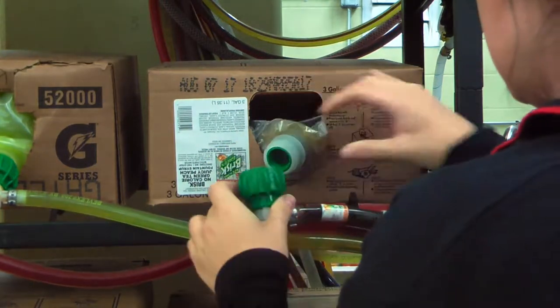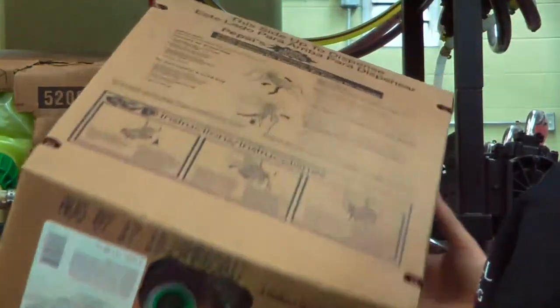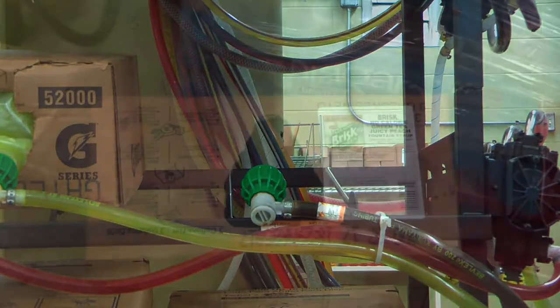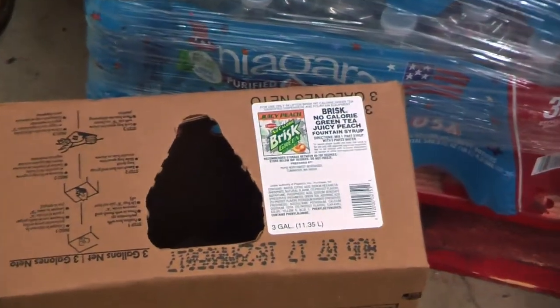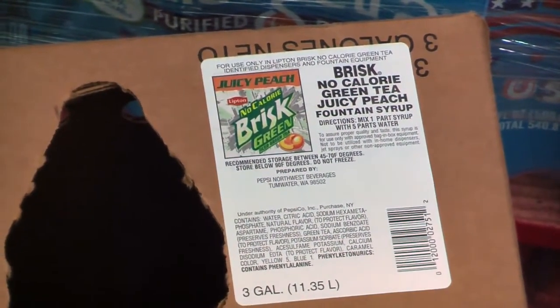Remove the box from the shelf. You will notice on the front of every box there is a sticker with the designated soda label. To replace this soda, we will need to find the exact same box with the exact same label.